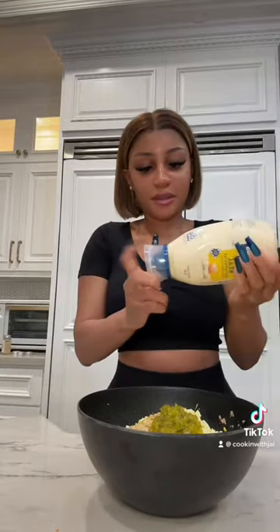So I got my eggs, jalapeños, celery, and onions. I put Dijon mustard in mine — this is how I make mine. You gotta have the relish and the mayo. Let me get all my money's worth y'all. A little bit of lemon juice.